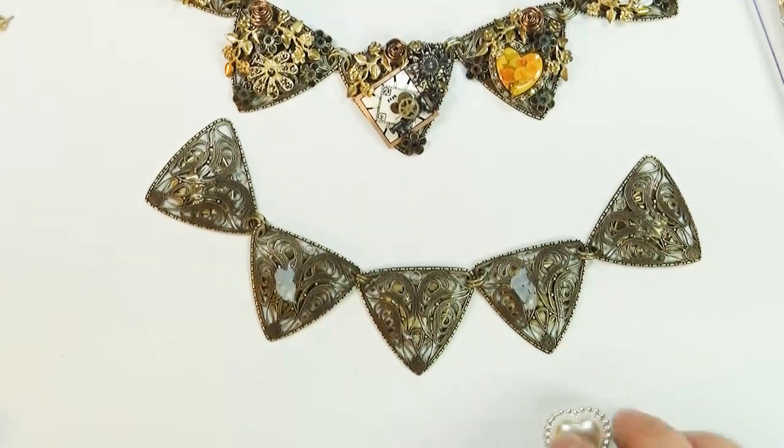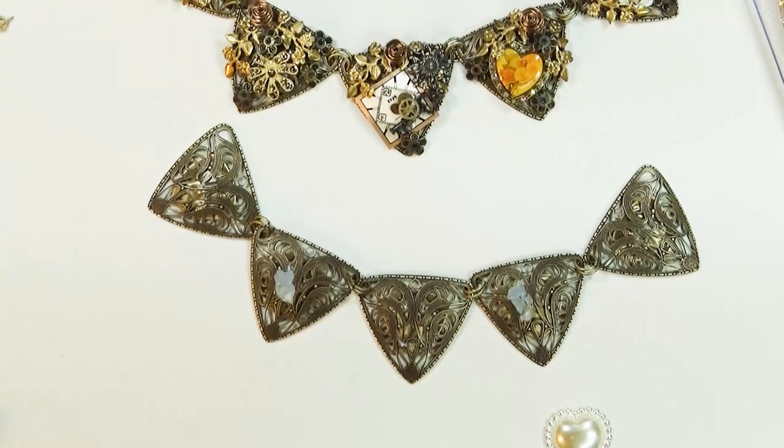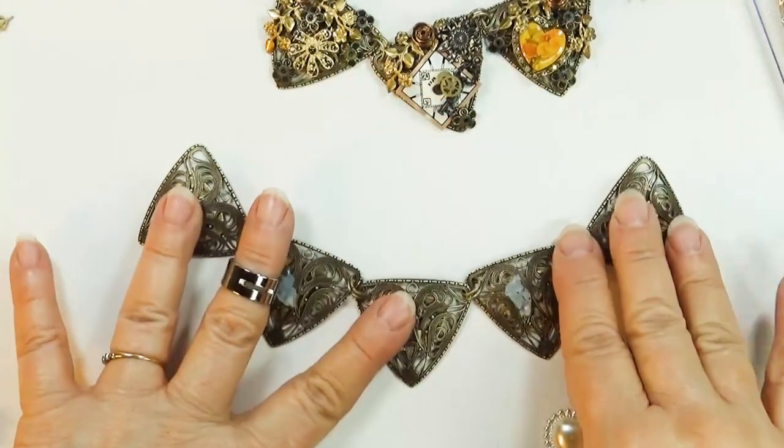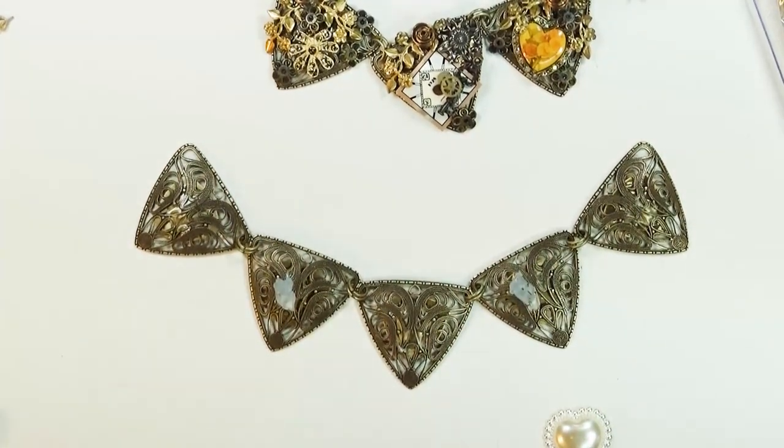What am I going to do with this one? The sky's the limit — I can make it very steampunk with lots of watch parts, keys, found items. The one thing I don't want to do is get too much heavy charge on here.